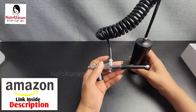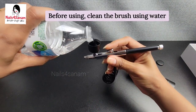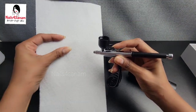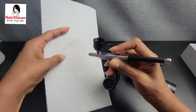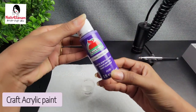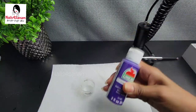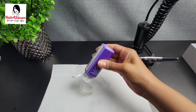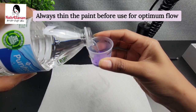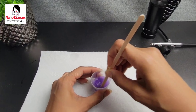I have an Amazon link in the description box, so check it out. First, I'm going to clean the nozzle by adding water to the cup, so that any blockage will be removed. Then I'm going to take a craft acrylic paint and adjust the consistency for the airbrush — this paint is very thick, so I'm just going to dilute it with water and make sure it's thoroughly mixed.